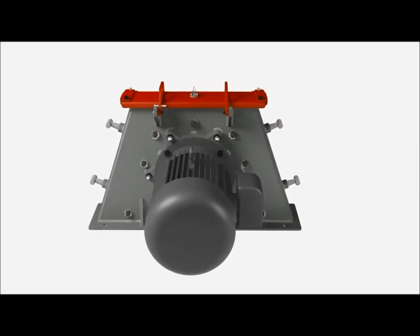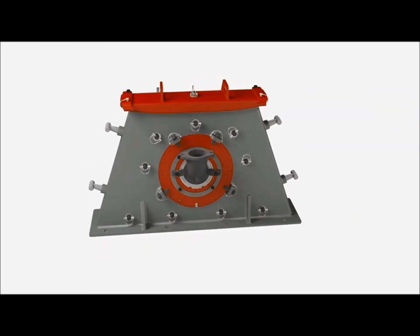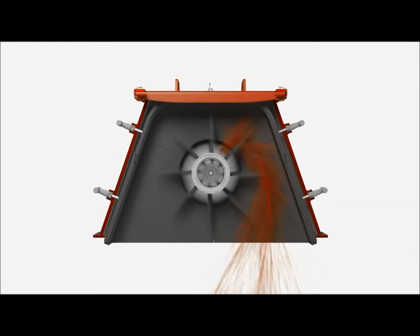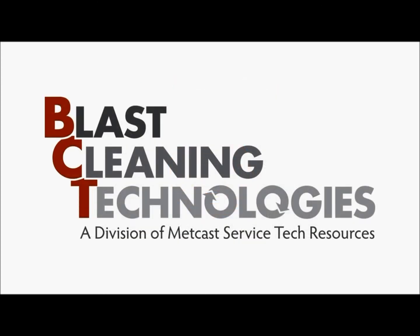BCT's Extreme Duty M4 Shot Blast Wheel Assembly is designed using machine tolerances throughout for perfect component fit-up. The M4 is available with control cage openings from 30 to 70 degrees, to match your specific cleaning envelope. The BCT M4 E-wheel: extreme duty, precision fit, and designed for maintainability. Blast Cleaning Technologies, the innovation leader in ShotBlast technology.